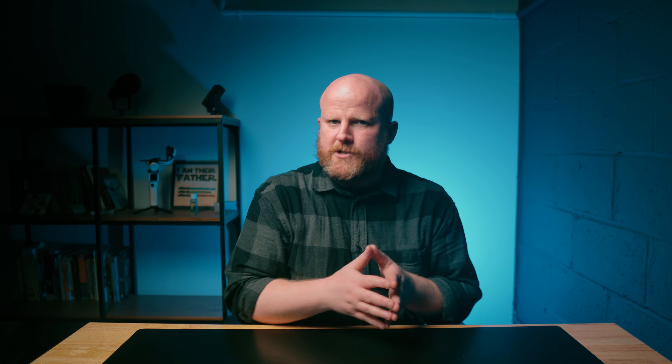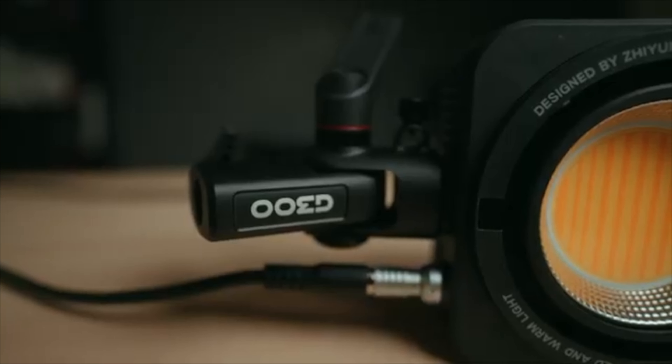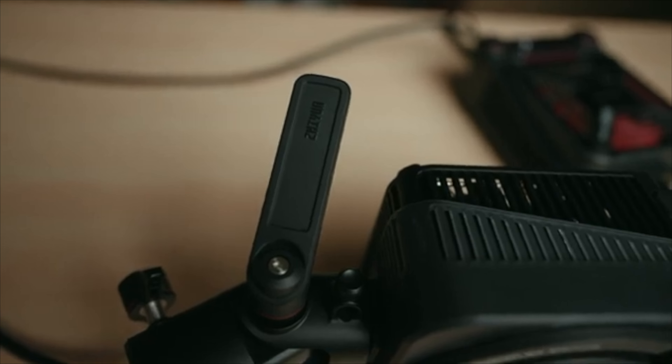The G300 boasts a peak illuminance of 15,500 lux at 300 watts and a staggering 20,300 lux at 500 watts. Compare that to other lights and you'll see why this upgrade is a no-brainer. It's brighter, it's more portable, and costs less than the competition. Zhiyun has thoughtfully upgraded the G300 with new features like an aviation interface for the AC port and a beefed-up light stand handle — it's the little details that make all the difference.